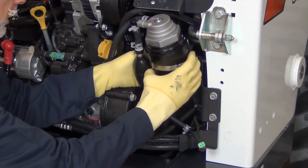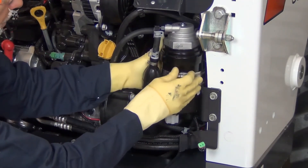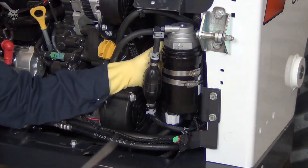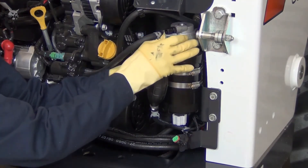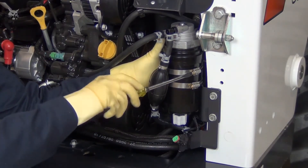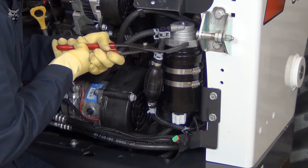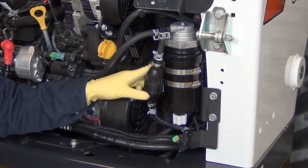Position the clamps back on the filter assembly and back over the mounting bracket before finishing tightening the clamps. Position the filter approximately 15 degrees counterclockwise from the final position and finish tightening the clamps. Using the filter wrench, final tighten the filter head. If needed, loosen the clamps and adjust the final position.